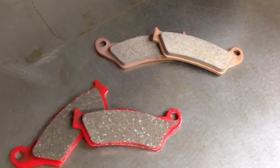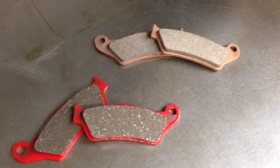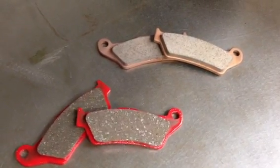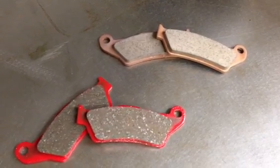Hi, this is Jeff at Slavin's Racing and this video is about brake pads. These pads fit KTMs and Husabergs, but this information basically applies to all motorcycle brake pads.